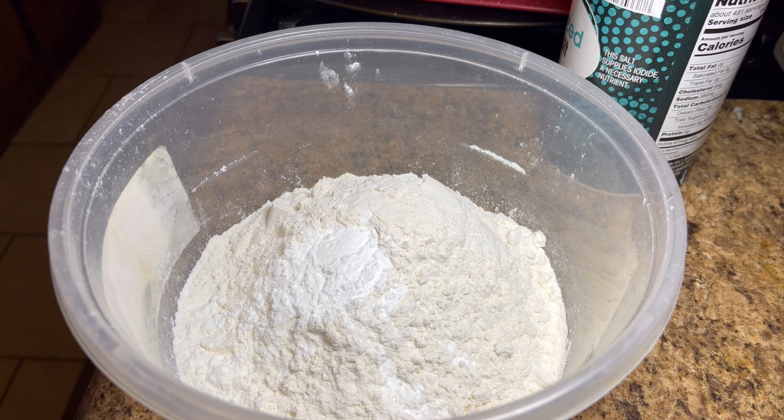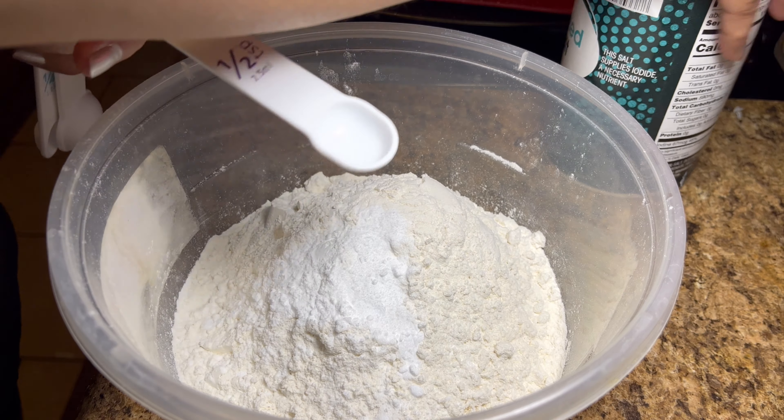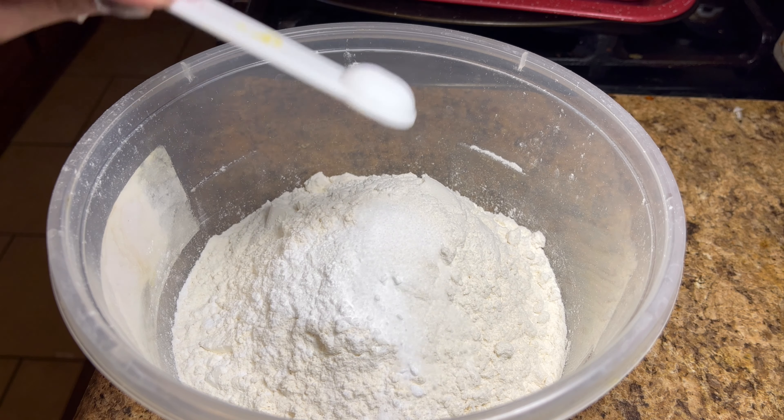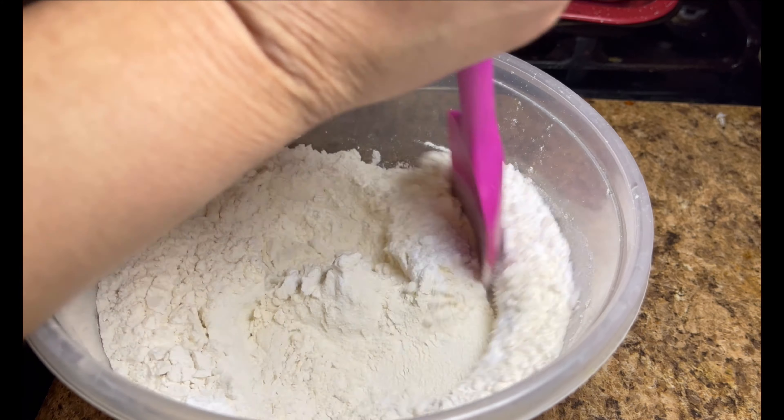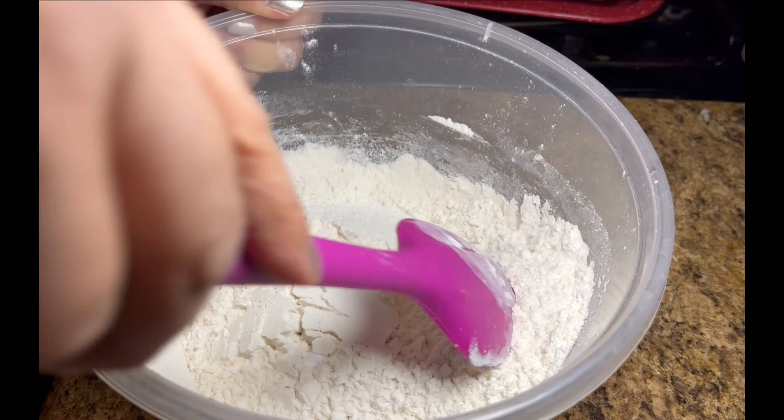Here's one, two teaspoons of cream of tartar. Here's a tip: put everything away as you go — makes for easy cleanup. One teaspoon of baking soda, and you need a half teaspoon of salt. Just add it in there, and then you're going to mix that all in together. These are going to be your dry ingredients.